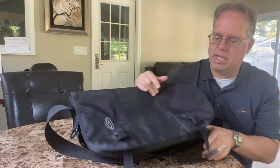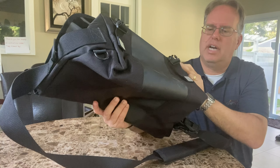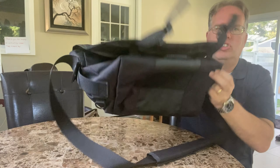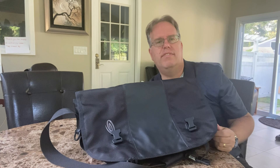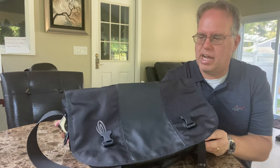Timbuk2 makes a really solid bag. Here's the bottom — as you look at it, it's got two clips. It's still in pristine condition after 10 years. This is a 10-year-old bag and still rock solid.